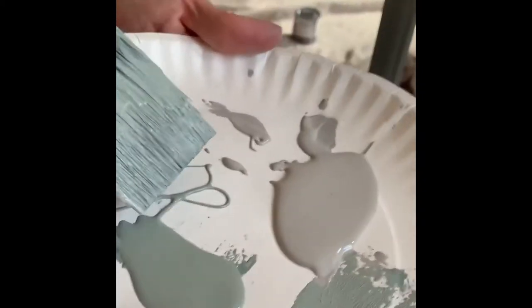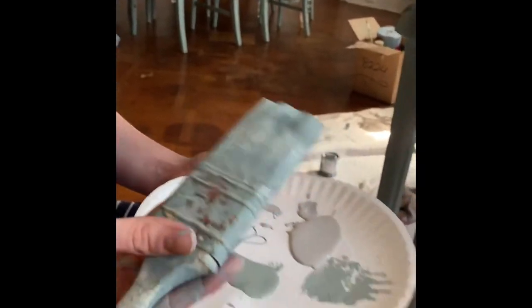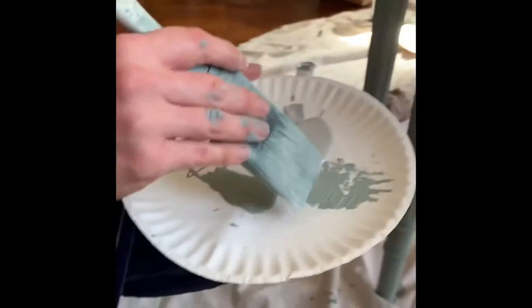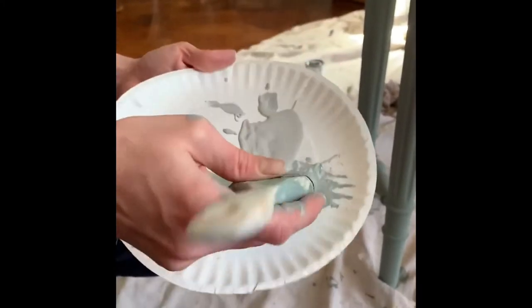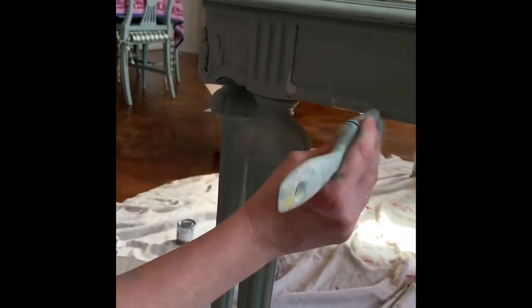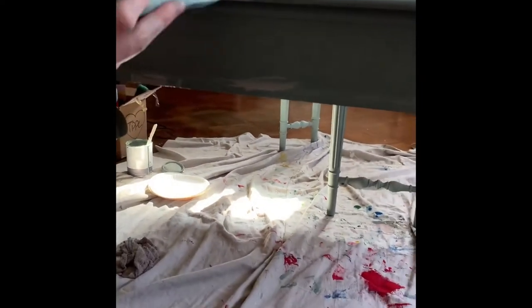I also have a little Duck Egg Blue on my plate, and obviously my brush is full of Duck Egg Blue paint. I'm just going to blend them together on the plate and then kind of touch up my piece. I'm just doing this by instinct, based on where I would imagine I want it to be a little shadowy or have a little highlight.